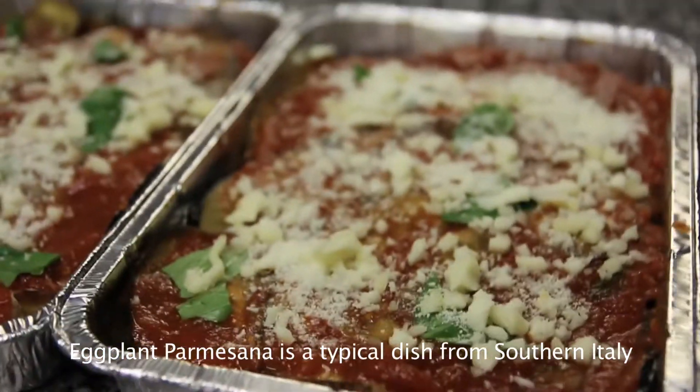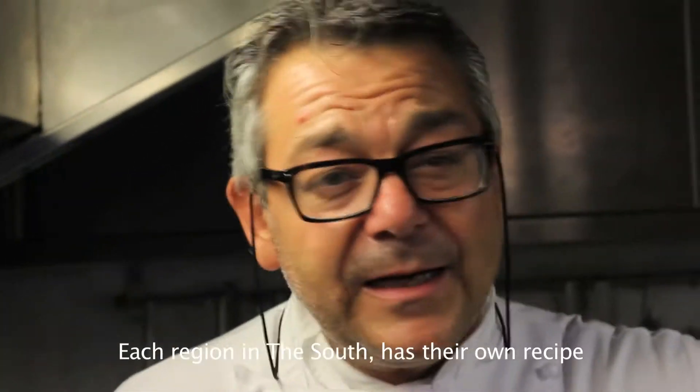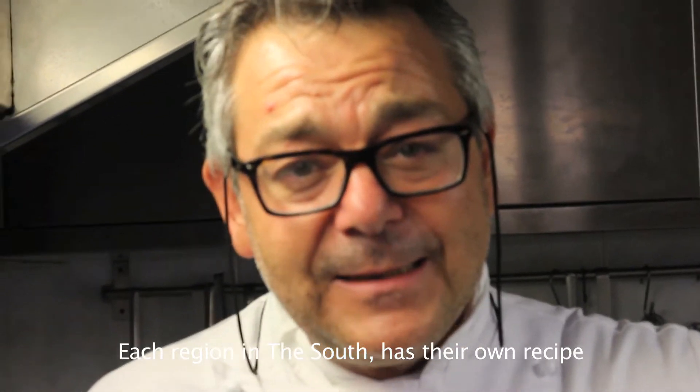La parmigiana di melanzana è un piatto tipico dell'Italia del Sud. Ogni regione della cucina regionale del Sud ha una sua particolare ricetta.